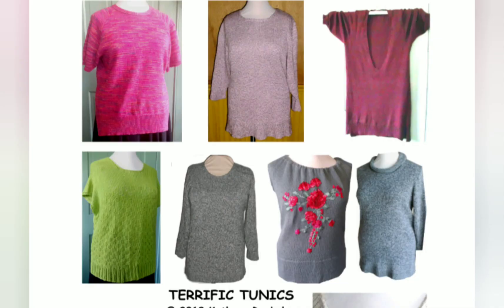My new terrific tunics book contains 10 sweater designs, one of which calls for the bias neckband. So that's why I was anxious to make sure that you had support and understood how to do it. However, several of the designs could use the bias neckband as a substitute.